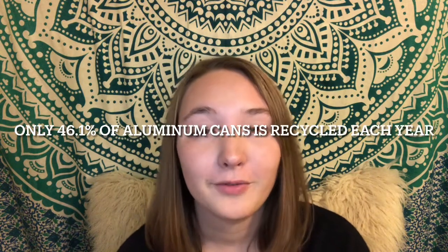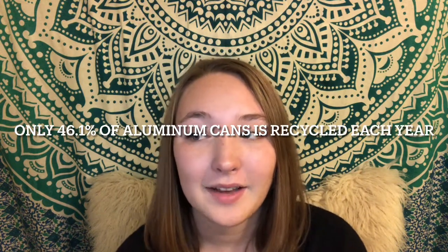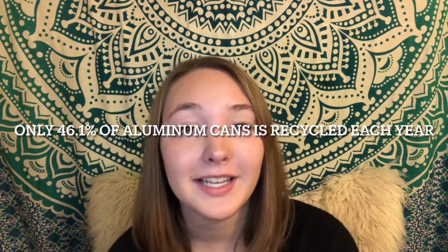Aluminum.org says only 46.1% of aluminum cans are recycled each year. The same source mentions the history of aluminum: in the 1860s, aluminum oxide clays were used for dyeing hide and fabric, fireproofing, and first aid.